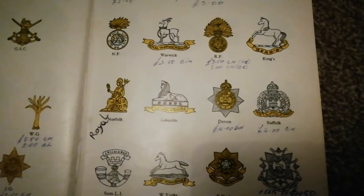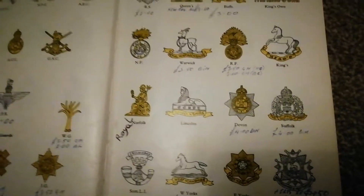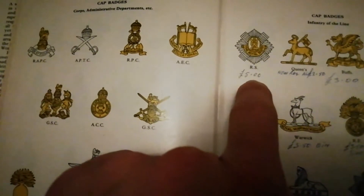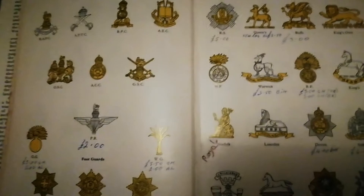Things closer to my neck of the woods — the Suffolk Regiment cap badge is ten to twelve pounds all day long nowadays, but back in the 70s it was a four pound cap badge. I wish they were still four pounds — if all these cap badges were still those prices, I would be buying them all day long. The Royal Scots is a ten to fifteen pound cap badge today; back then, five pounds in the 1970s was quite a big deal in terms of pricing.